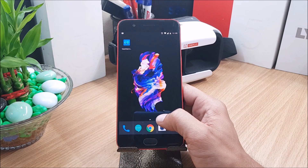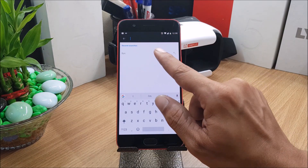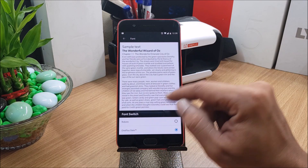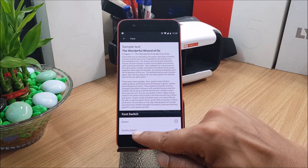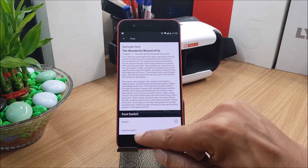I'll also be showing you a benchmark test comparing the previous firmware 4.5.6 with the latest 4.5.7. First, let's look at the additions. According to their changelogs, the OnePlus Slate font has been added to the OnePlus 5, which was previously available on the OnePlus 3 and 3T. You can see here the OnePlus Slate font is available — I have already selected it.